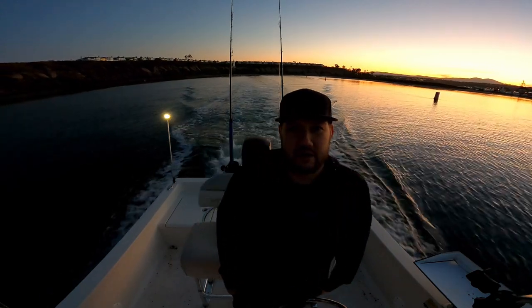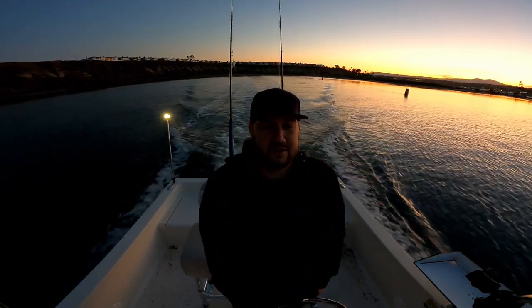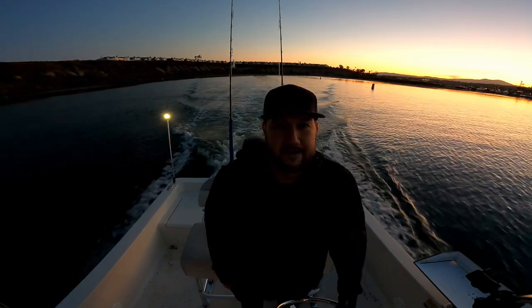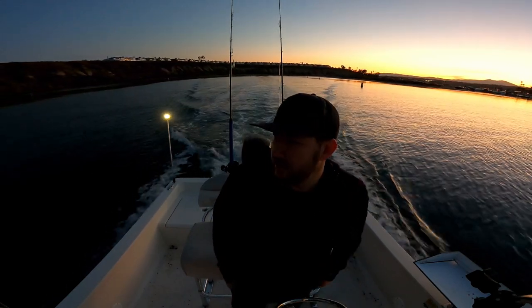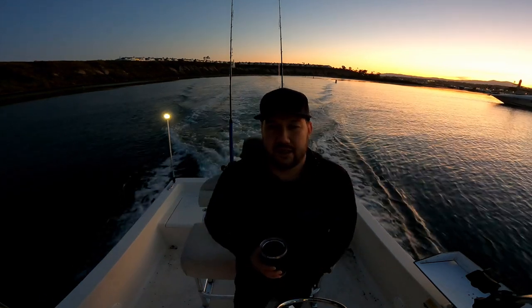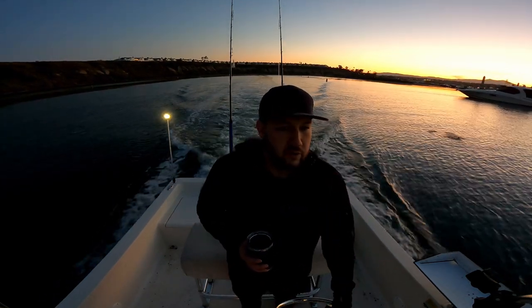Hey guys, welcome back to another episode of Real World Angling. I am your host Aaron Jeffrey. It's just after the rockfish opener here — April 6th, I believe. We are headed out right now out of Newport Harbor. We just put the boat in the water and we're running through the back bay right now.